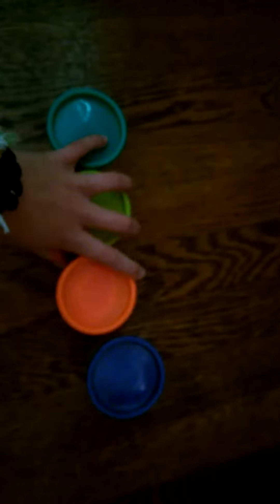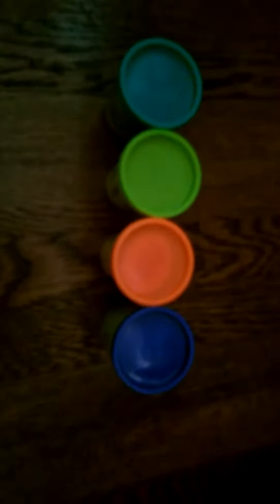Hey guys, today we will be mixing colors with Play-Doh. So we have the blue Play-Doh and the yellow Play-Doh, and we will be mixing these two together to make green. Here we go — we did it! This made green. It may seem a little blue on the camera but it's really green.